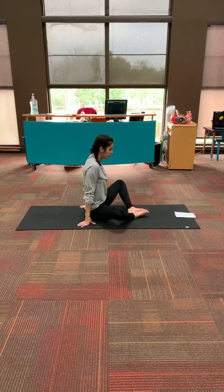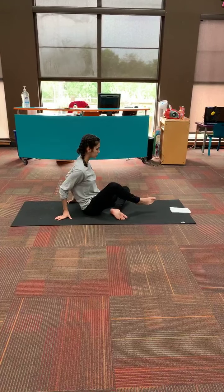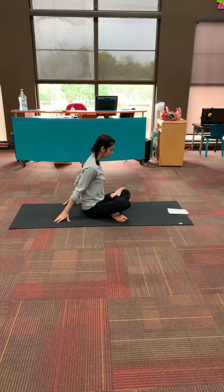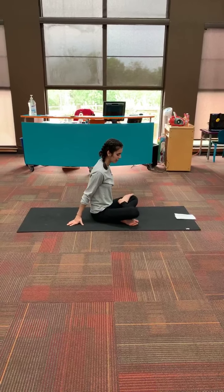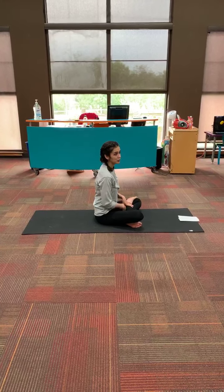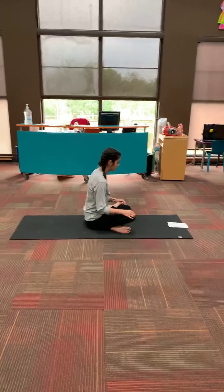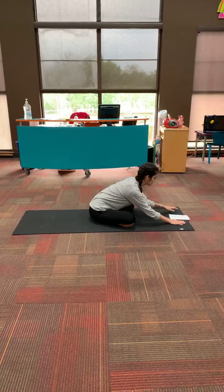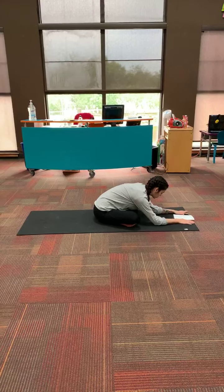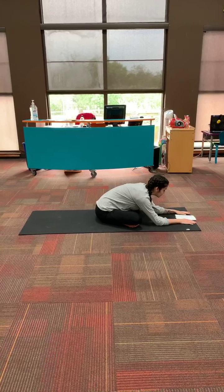And now we're going to take our right foot and put it on top of our left — so it's almost crisscross, but instead of tucking our right leg underneath our left thigh, we're just going to rest it on top. This is called the fire log pose. So I'm going to reach forward as far as what is comfortable to you.